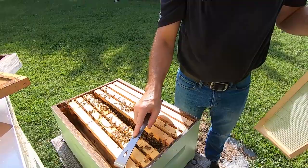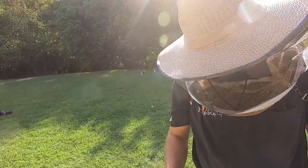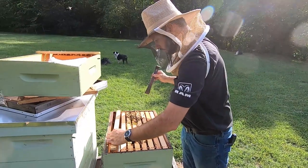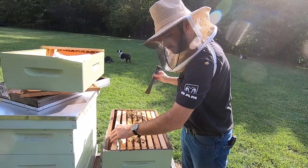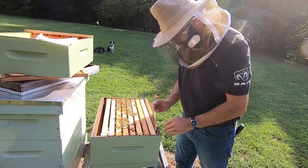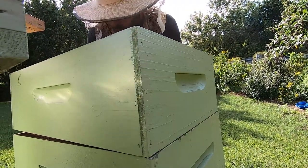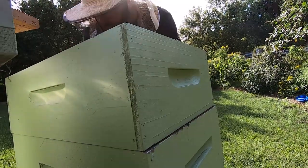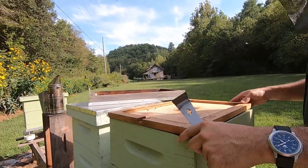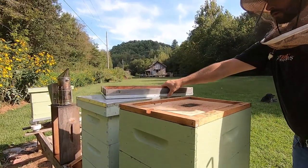They've already got three other frames of brood in this hive, so hopefully they should stay happy. All right guys, watch out, get out of the way. I'll get another bag of feed and feed them both so they can continue to make honey.